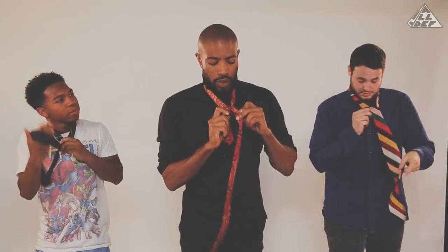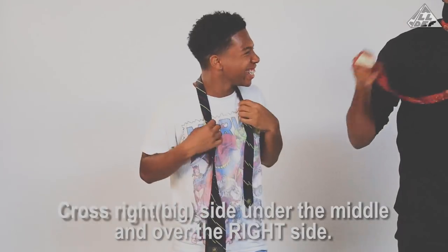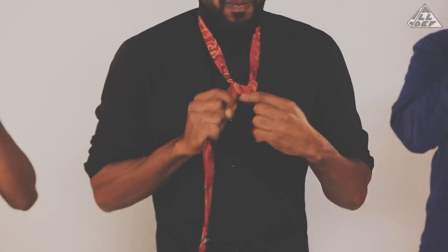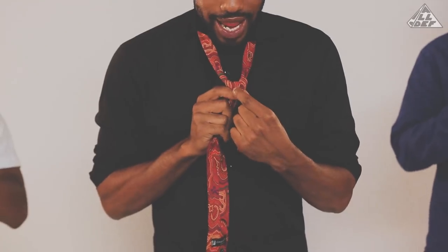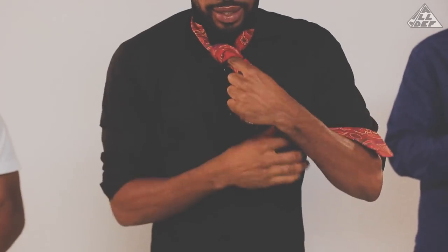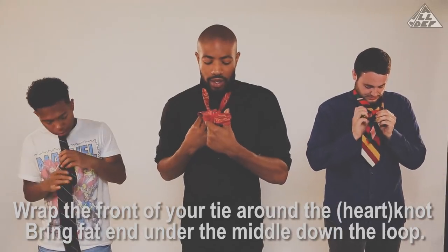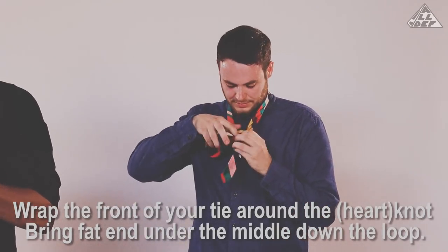Cross it back. Up through the middle, then over the left side. Then bring it on around the back and do the same thing on your right side. So now you have a nice heart. Make sure your heart is tight and symmetrical — if it's lopsided then your knot is going to be a mess. Next step: you wrap the end of the tie around the front of your heart, like so. Then bring the fat end of the tie up through the middle and down through the loop you just made.